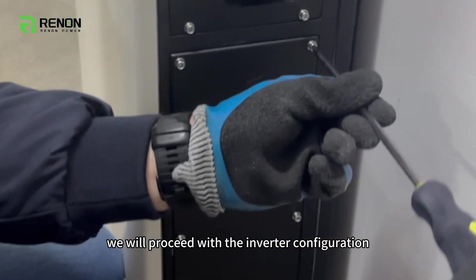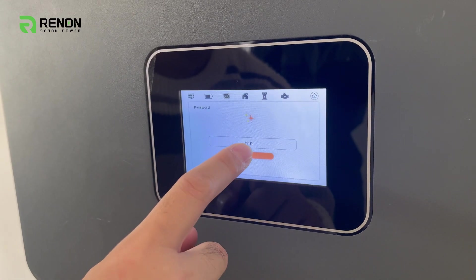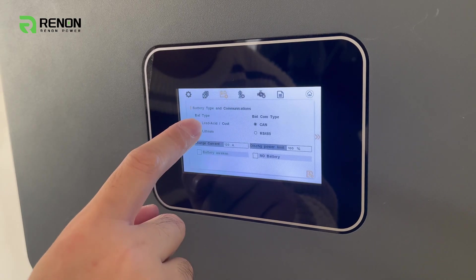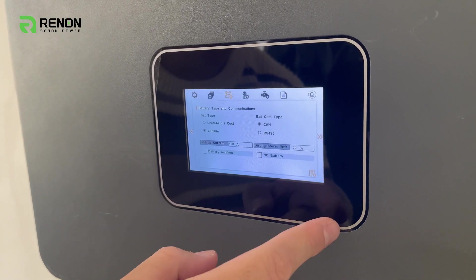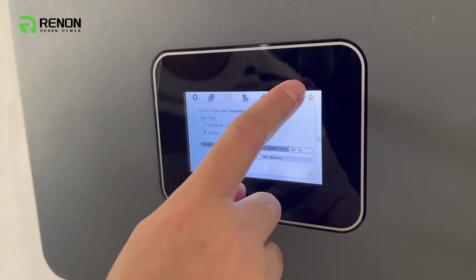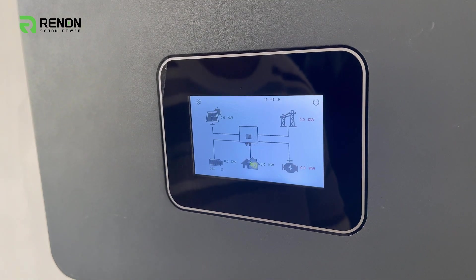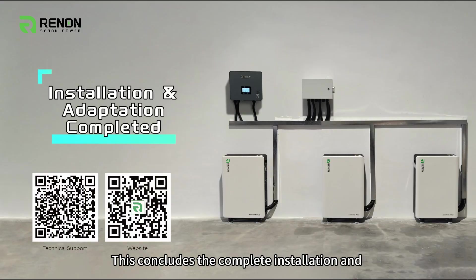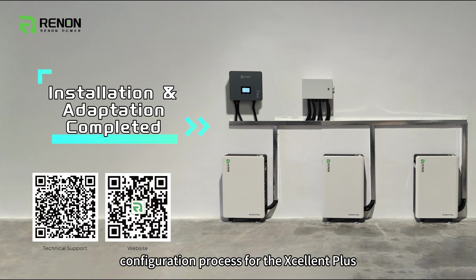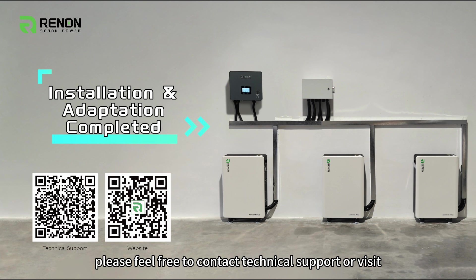Next, we will proceed with the inverter configuration. This concludes the complete installation and configuration process for the Excellent Plus. If you have any questions, please feel free to contact Technical Support or visit our official website for more information.